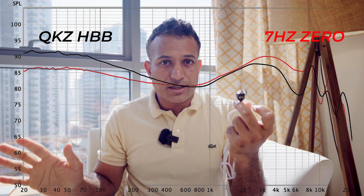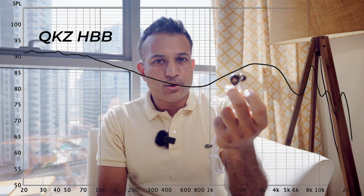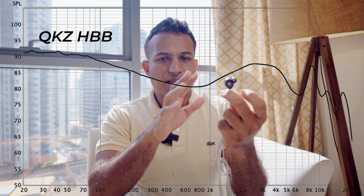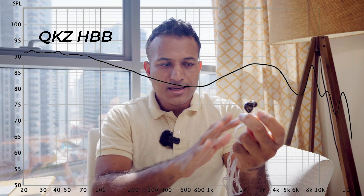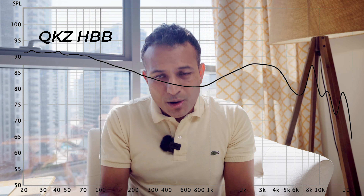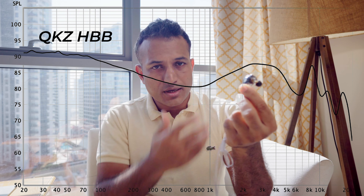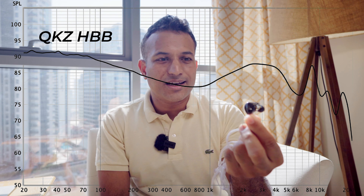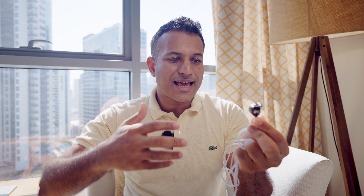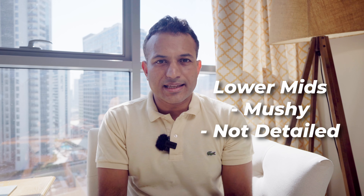Overall, both of them are very good, just slightly different flavors. What ruins the QKZ HBB for me, though, is the bass and the lower mids. It's got that typical bass response that is very ambitious and bleeds right into the mids. The problem is when you've got a $20 IEM with the drivers that you can fit into a $20 IEM, the resulting mud just lacks — in a very mushy, distorted, not at all detailed listening experience. And that doesn't sit well.